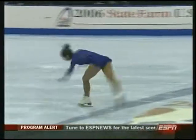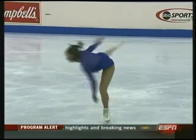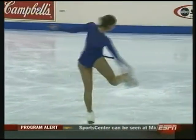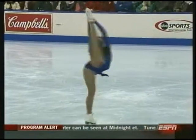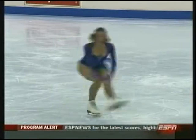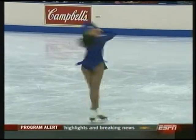Our final element here — this combination spin. Good speed to it. Outside edge, outside edge. Sit spin. And a catch foot. That one going into inside edge also, and a headless spin.